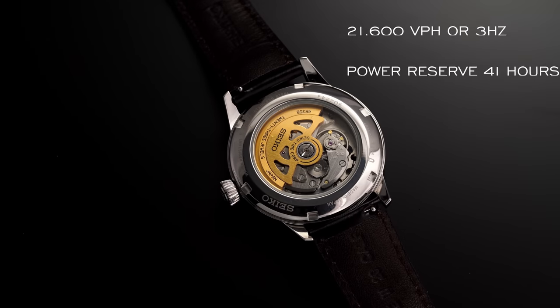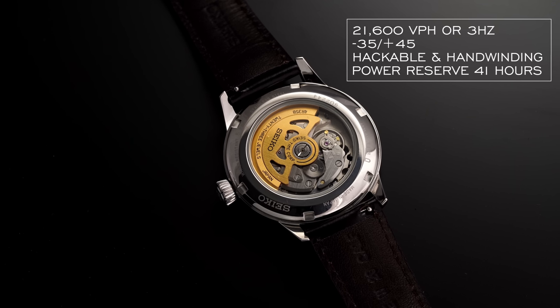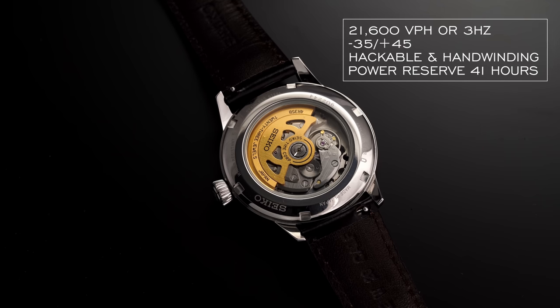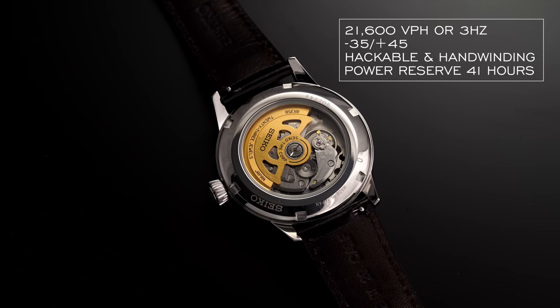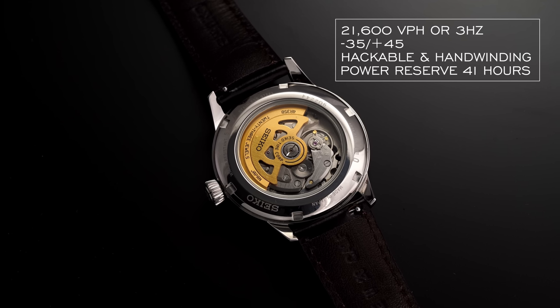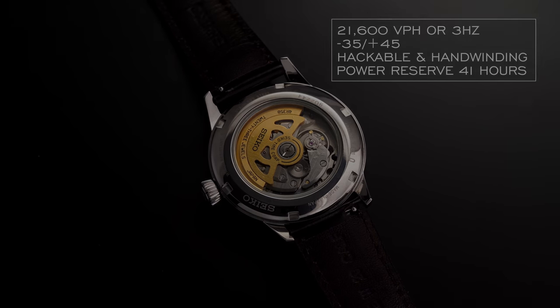The movement operates at 21,600 vibrations per hour — 3 hertz — and has an accuracy of minus 35 seconds to plus 45 seconds a day, but that is incredibly conservative. Both of these are running within 10 seconds of perfect time per day and are very easy to regulate. The movement is hackable, so you can stop the seconds hand when setting the time, and also features hand-winding capability, with a power reserve of 41 hours.